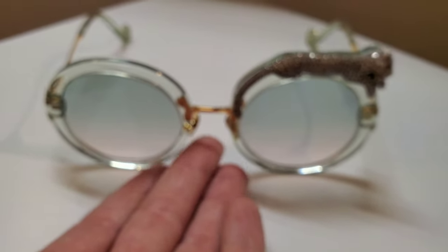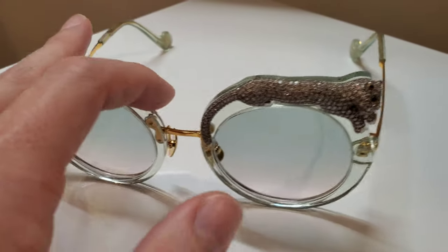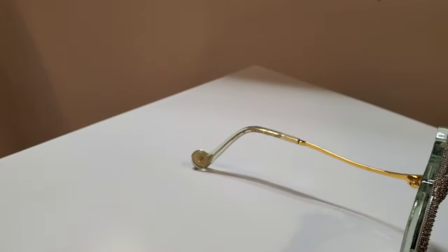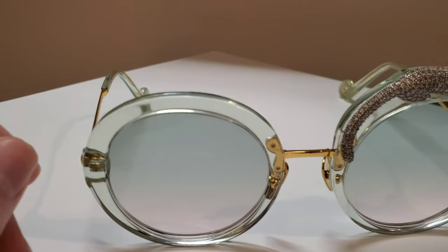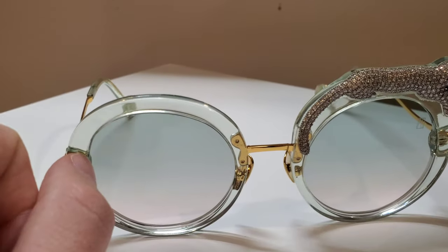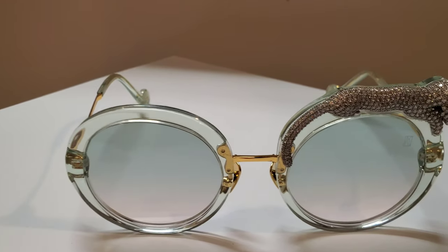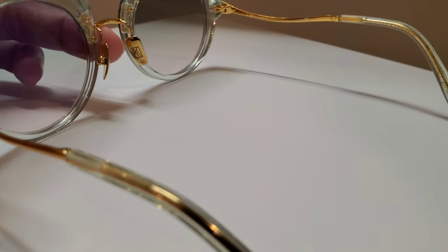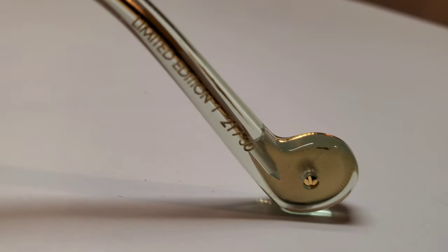As far as sizing, these are going to run right about average. More petite faces will find them a little bit oversized, which is okay for a frame like this — it's meant to make a statement. The actual sizing is 52/23. Keep in mind you do have a little bit wider horns, about a four and a half millimeter outset to where the temple begins versus where the lens sits. So you'd take that 52, multiply by two, add the bridge plus about 10 millimeters to get your full front width. This particular piece is number 21 out of 30 made — very limited production.